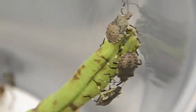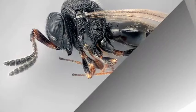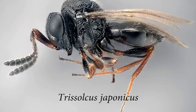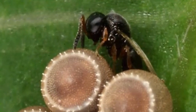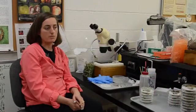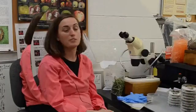The aim of this project is to detect Trissolcus japonicus in New York State. This is a parasitoid wasp which tends to keep brown marmorated stink bug populations low by depositing its own eggs into stink bug eggs.